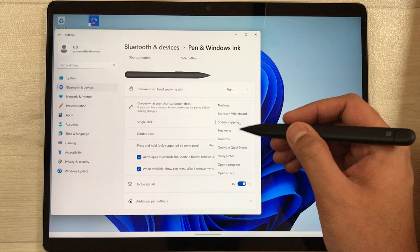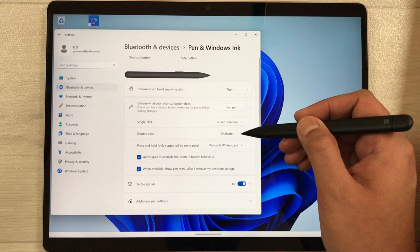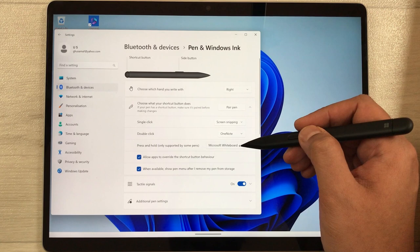You have different options — you can open any other app, OneNote, the pen menu, or Sticky Notes. The same thing applies to the double-click option. Currently double-click opens OneNote, but you can select the arrow and change it to any other setting you prefer.